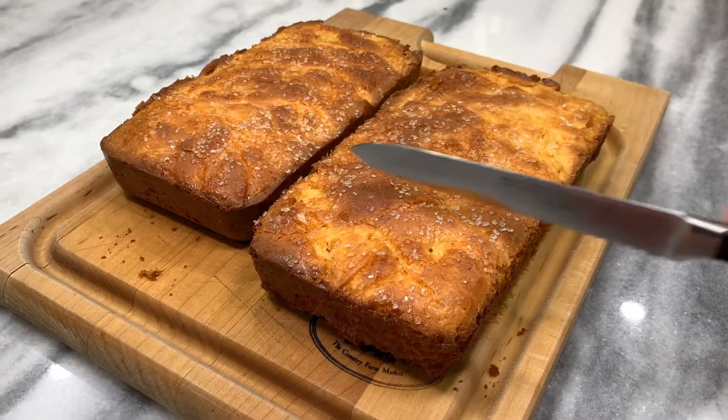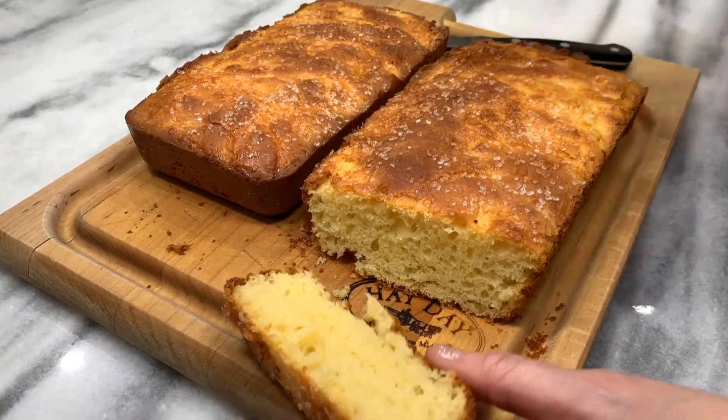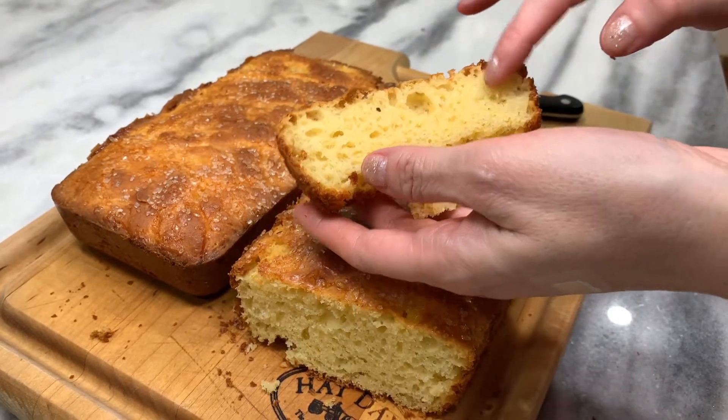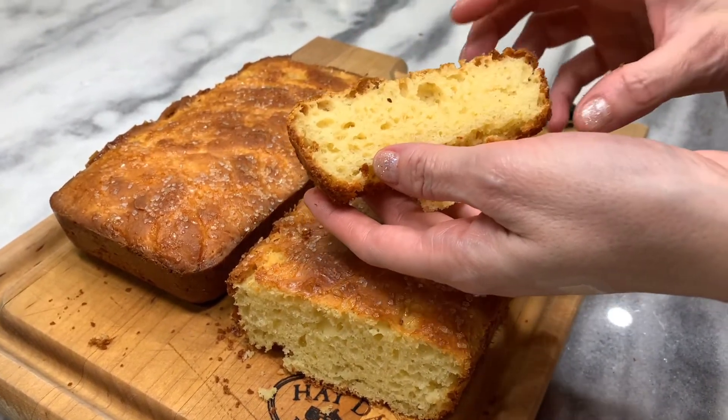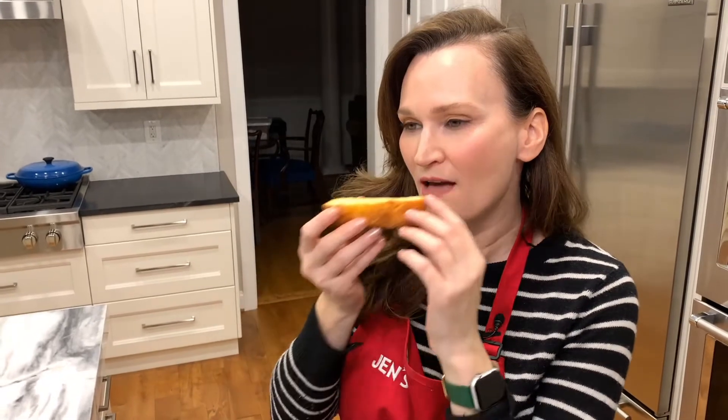Now let's cut it open and see. Look how lovely that looks with all of the holes — it baked really nice. This looks like it's going to be absolutely delicious. Now it's time to take a bite and I can't wait. That is really nice brioche. It is a little bit crisp on the outside. There's not too much sweetness through it, but it definitely tastes eggy and bready like a brioche should.